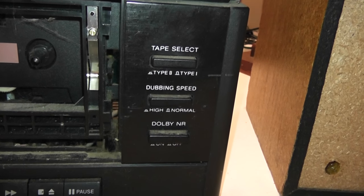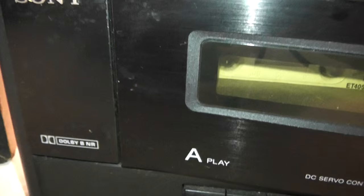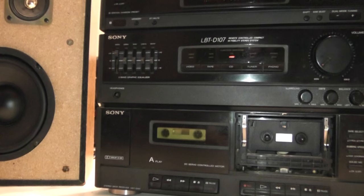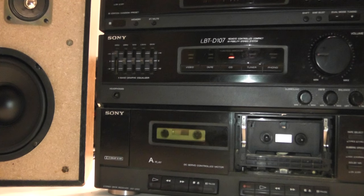Here are the controls for the tape section, if it did work. It has two tape types you can select, dubbing speed, Dolby noise reduction — it's Dolby B — but none of that works, so I can't test the one cassette I still have after all these years. But listening to general music off YouTube, this thing still sounds great.